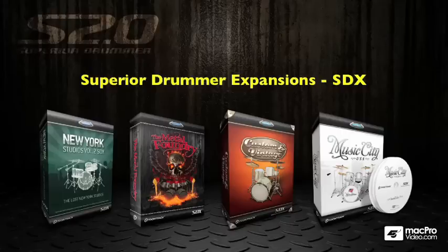You're free to expand Superior Drummer with any of the Superior Drummer expansion packs available from TuneTrack. We have two extra kits in the New York Studios Volume 2, the Metal Foundry kit, Custom and Vintage, and Music City USA. And these are highly detailed kits that you can install onto your system and access through the Superior Drummer plugin.